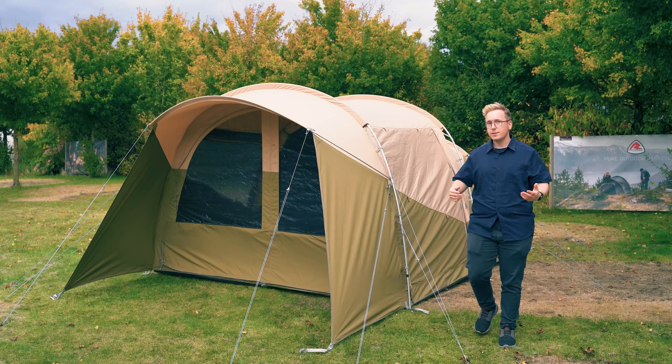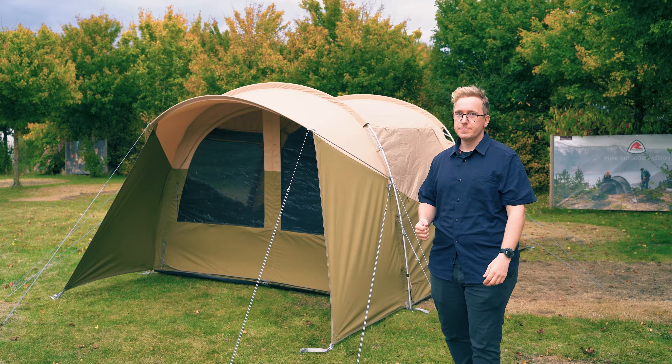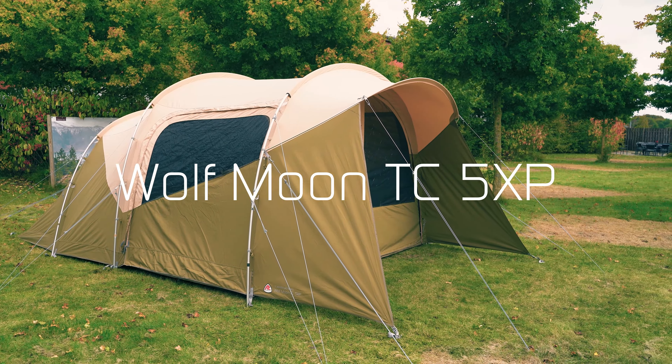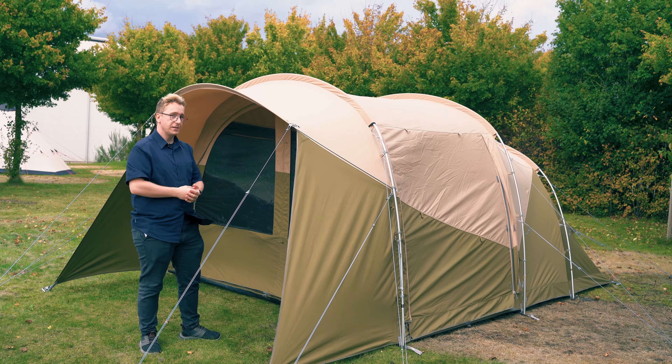Welcome to Robins! In this video, we want to show off the Wolfmoon TC5XP. The Wolfmoon TC5XP is a three-room tunnel tent with two bedrooms and a living room. It also features a canopy at the front, along with a side door on both sides of the tent.